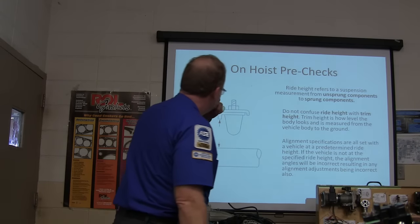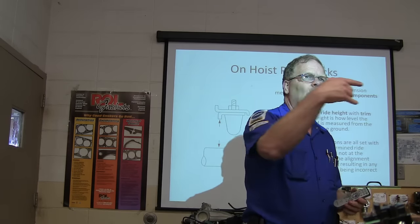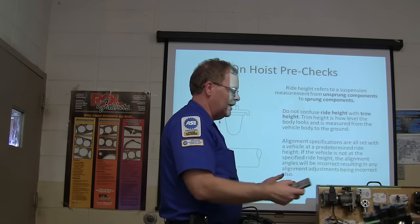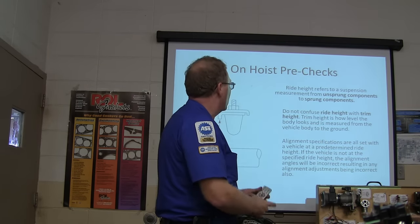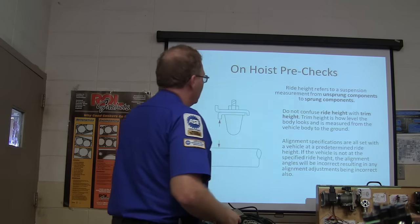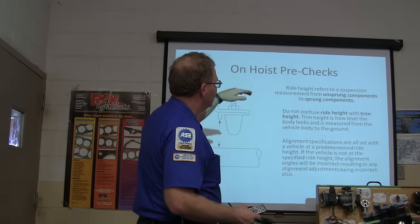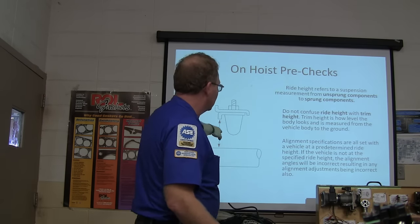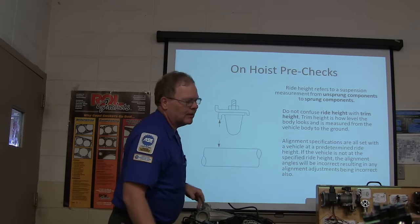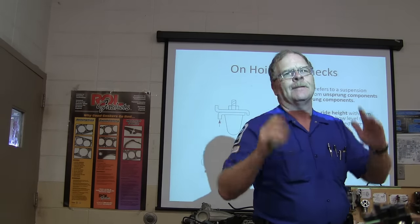Look at your ride height measurement. The machine will tell you how to measure it. Don't confuse ride height with trim height — trim height measures from the vehicle body to the ground. What you're looking at here is the relationship from unsprung to sprung components. If the spring is between the axle and the body, you want to know if you have weak springs. On a short-long-arm suspension car, weak springs will give you camber that's way off.